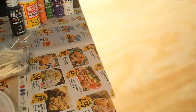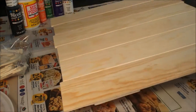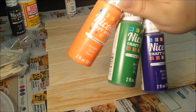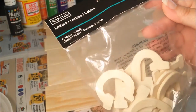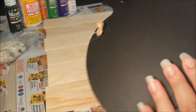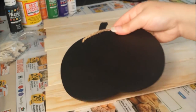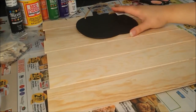I first put down some newspaper to protect my work surface. Remember, everything you need for this project will be listed in the description box below, and everything you see here I bought at my local craft store. I started off by laying down my design.